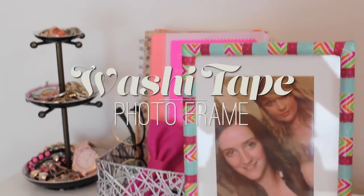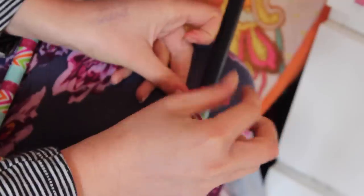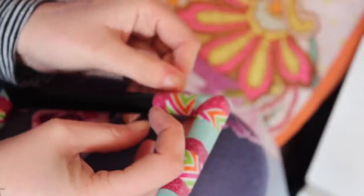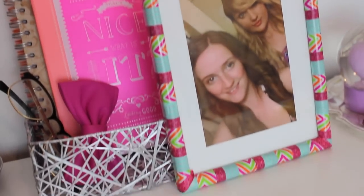This photo frame DIY is so simple and it uses my favorite thing — washi tape. I took a bunch of strips and pre-cut them to make it easier, and this frame from the thrift store for 99 pence. I just wrapped them around in a little striped pattern and kept going. The edges were super difficult so you might want to plan that in advance because I kind of messed them up a little bit, but it's really effective and it's such a cheap DIY and it looks super cute.